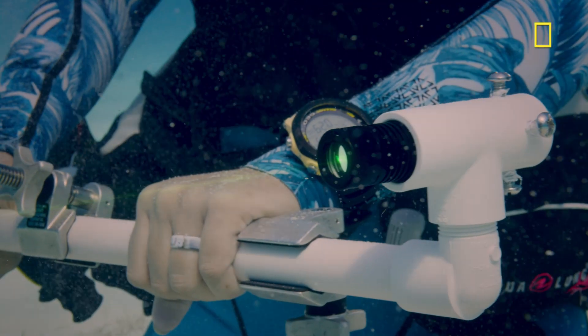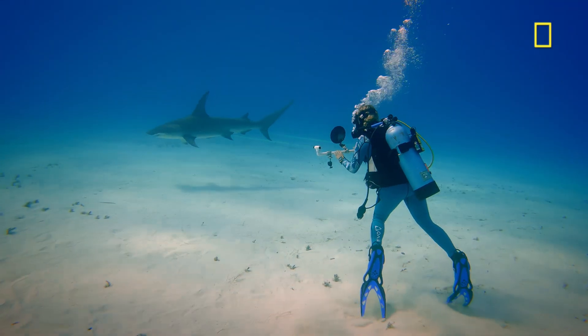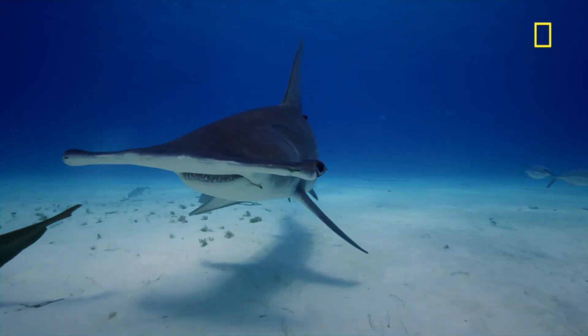The tricky part about laser photogrammetry is they have to swim by you just right, so that those lasers hit perpendicular to the shark. And sometimes that means it takes a couple tries as they swim by.